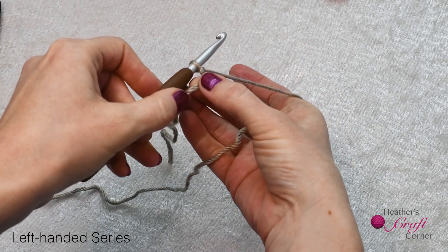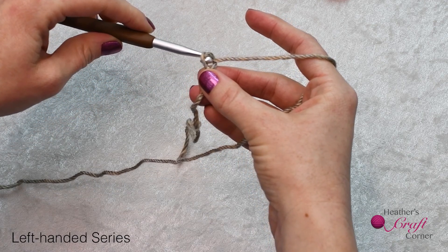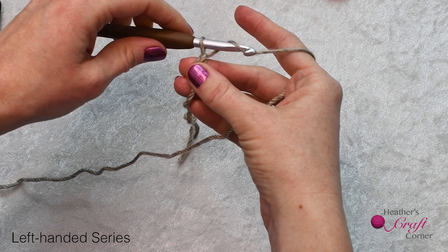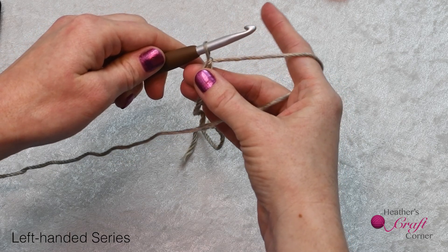When you make a chain, be sure you're not doing it too tightly. You need to make it a little loose or it will end up unable to stretch with your fabric. To make a chain, take your hook under the yarn, turn to hook the strand, and pull it through the loop on your hook. You are pulling the yarn over the hook — that's what the term yarn over means.